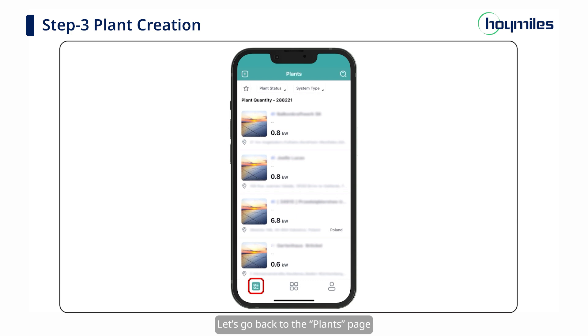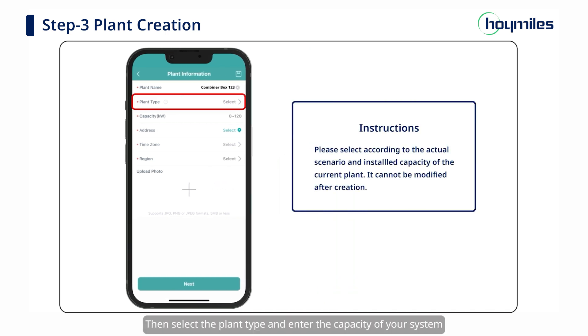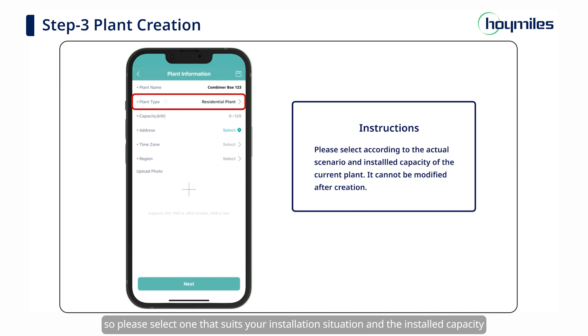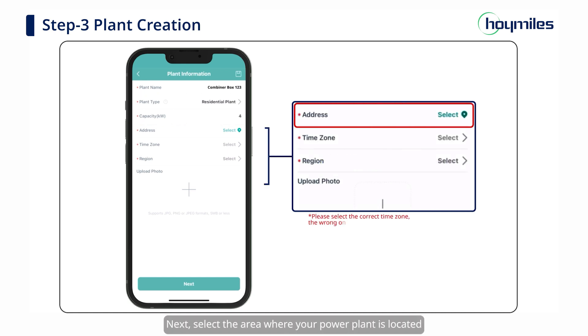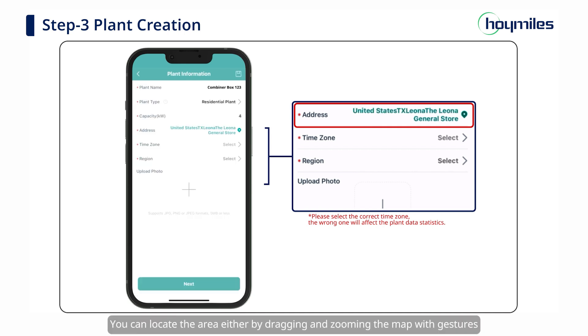Go back to the Plants page. Click the Plus Sign on the upper left and start building your plant. First, fill in the name of your plant and other basic information. Please avoid duplicate plant names. Then select the plant type and enter the capacity of your system. Please note that the plant type cannot be changed once it is created, so please select one that suits your installation situation and installed capacity. Next, select the area where your power plant is located; the map will automatically locate your current area. You can locate the area by dragging and zooming the map with gestures or by manually entering detailed address information.